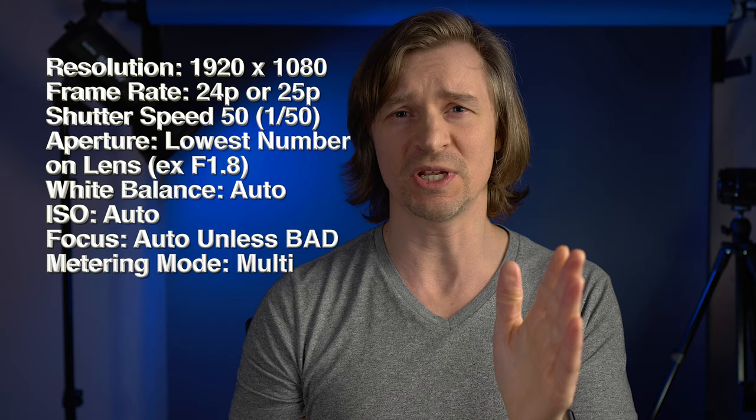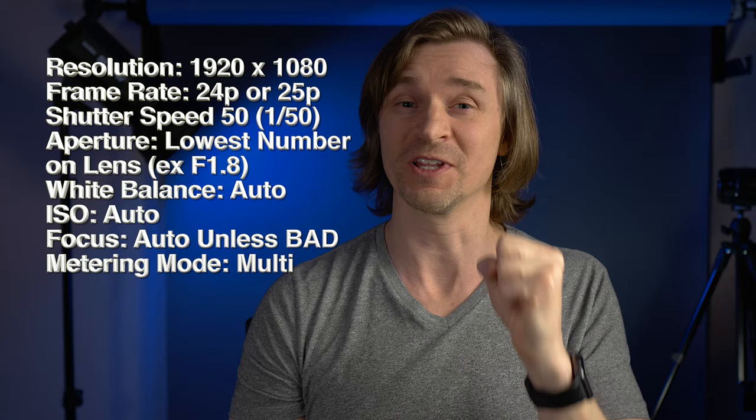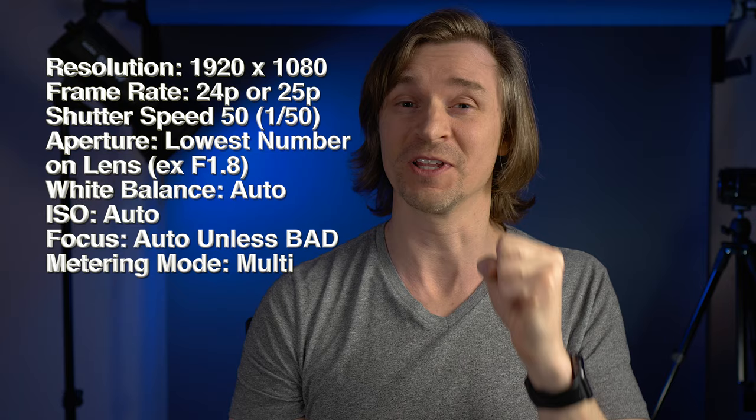Let's recap our camera settings before we move on to lighting. We're shooting at 1920 by 1080 for resolution. The frame rate is 24p, the shutter speed is 50 or 1/50. We're using the lowest aperture — the lowest F-stop our lens will allow — for a blurry background. White balance is auto. ISO is auto. We're using auto focus if it works. And for metering, don't forget to use multi-metering.